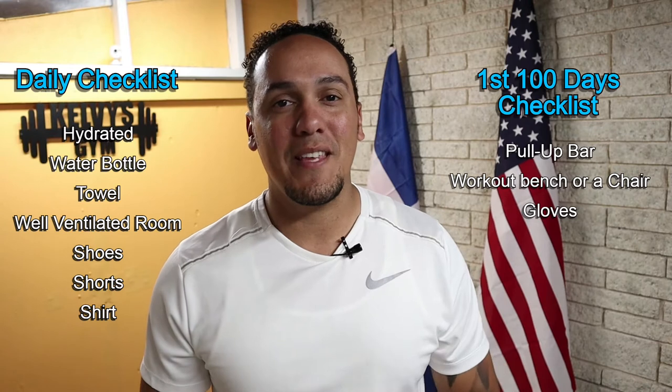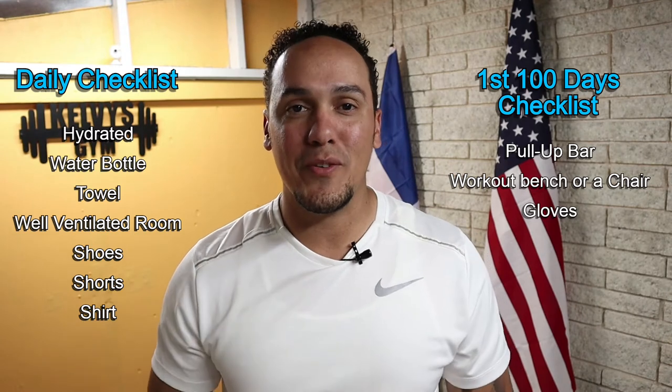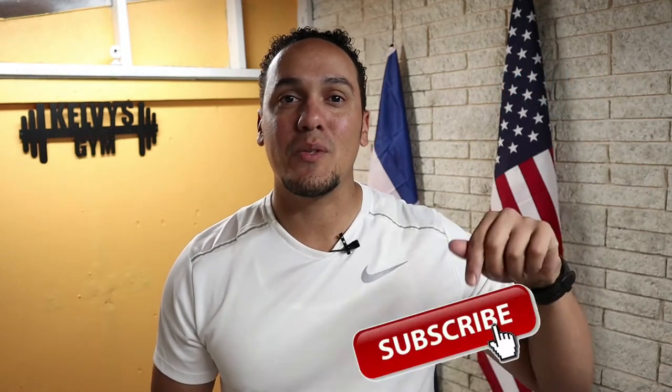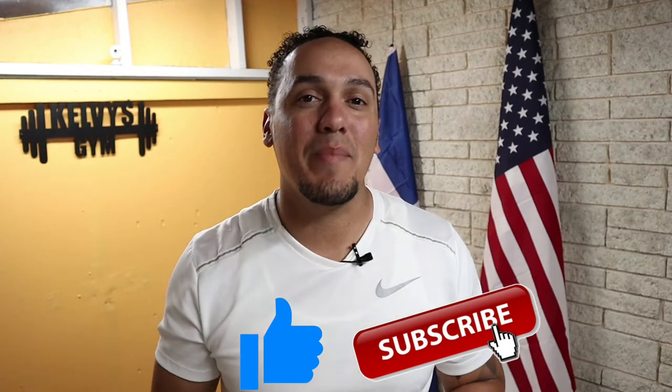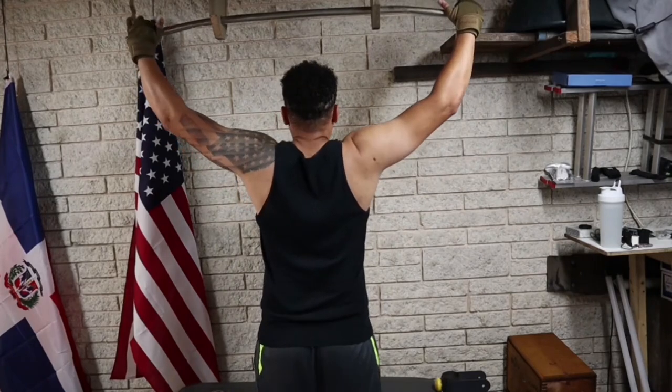Right over here is a list of everything we're going to need today and every single day of this challenge. And right over here is a list of everything we're going to need for the first 100 days. If you haven't yet, make sure you subscribe to the channel and pound the like button. Let's get started.